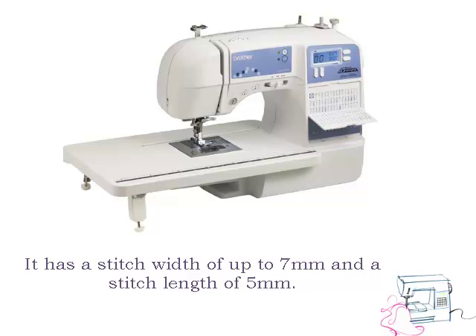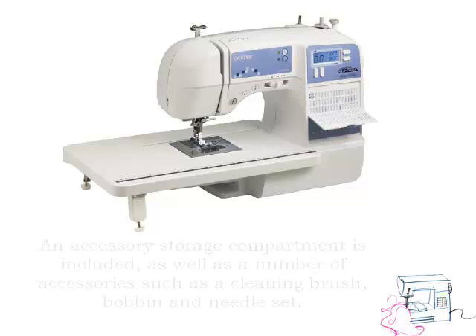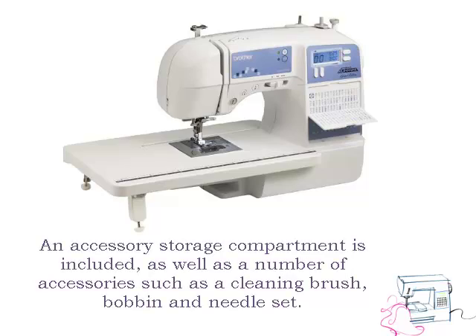It has a stitch width of up to 7mm and a stitch length of 5mm. An accessory storage compartment is included as well as a number of accessories such as a cleaning brush, bobbin and needle set.